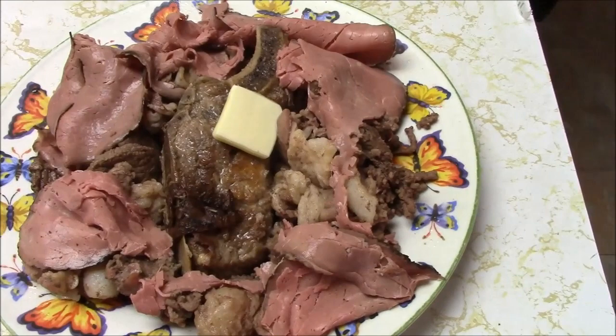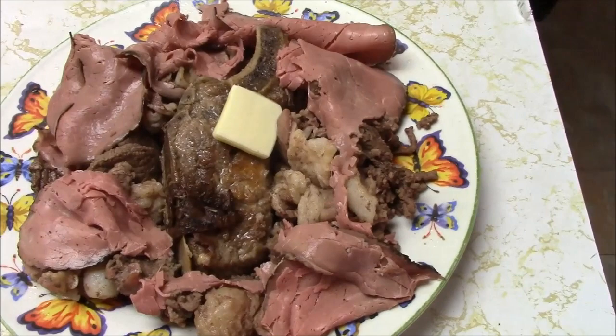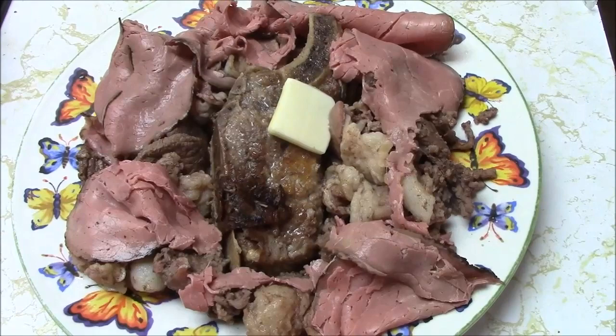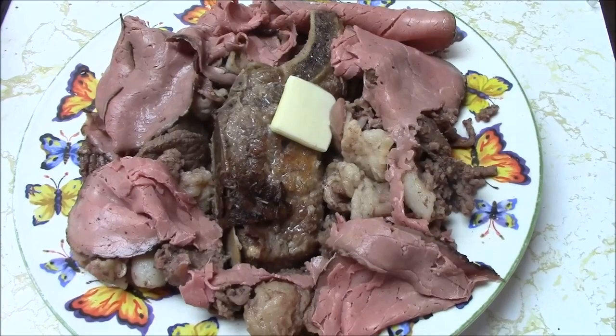I cannot stress enough how much I absolutely love going from low carb to zero carb. I am just feeling so good and so happy. If you want to see what I'm doing, you can follow me on my blog, DarleneMishu.com, and on my YouTube channel, Darlene Misho. Thanks for watching. I'll be back with more soon. Bye!